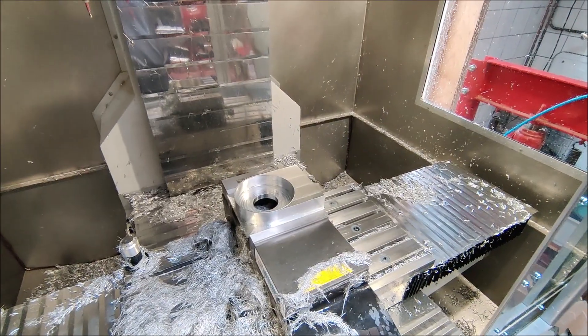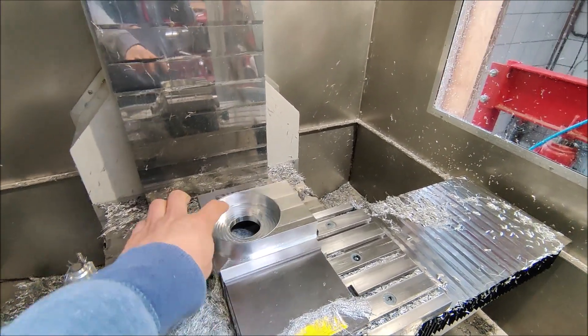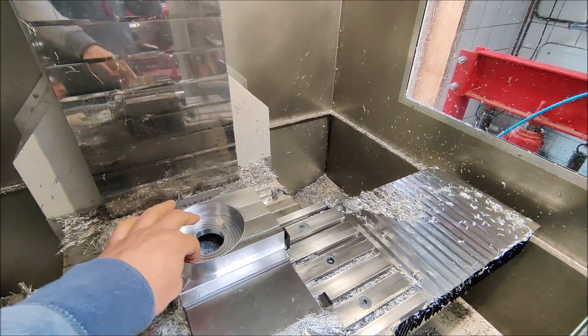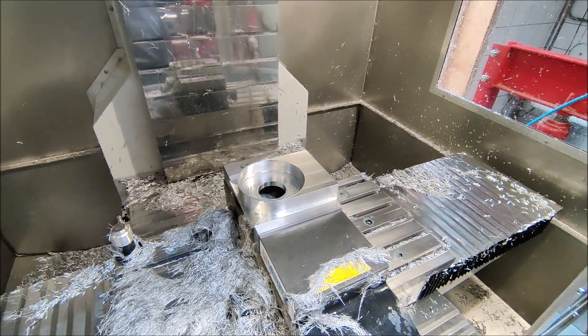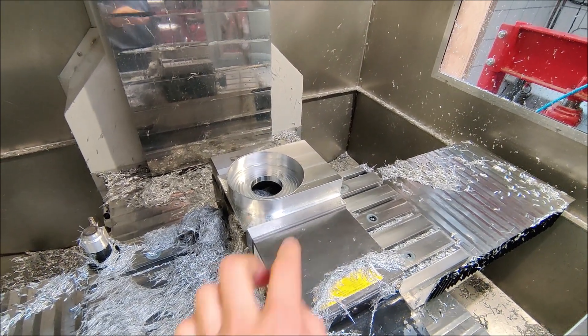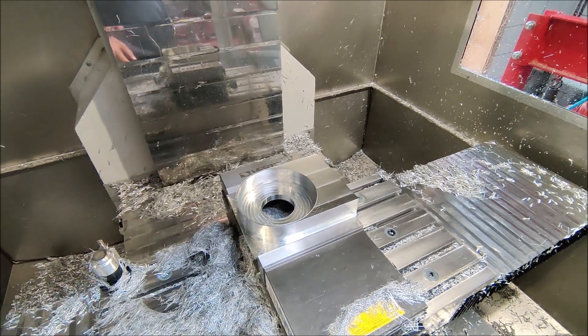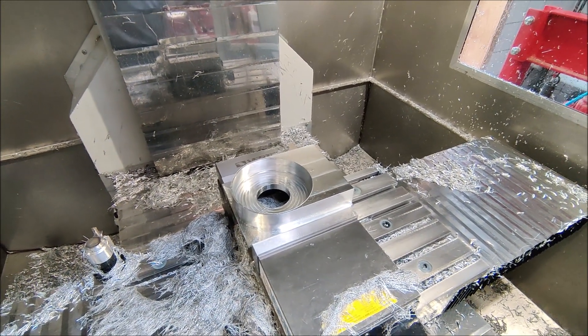The part has now been finished. I did some off-camera additional finishing on the inside to make the harmonic drive fit super tightly. Now let's do chamfers on the inside and drill the holes that will hold the harmonic drive.